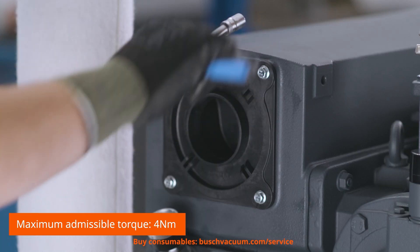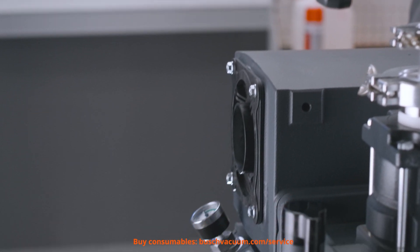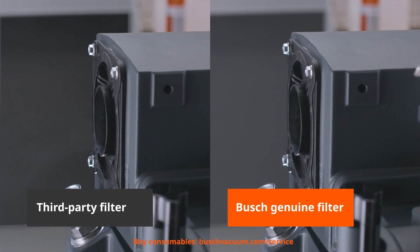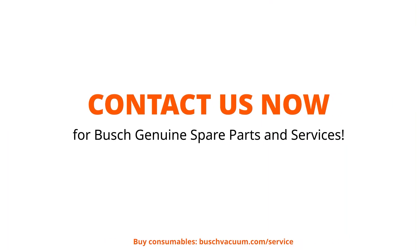Bush Genuine exhaust filters ensure safe operation and clean exhaust air. Maintenance intervals vary depending on individual operating conditions. Consult the instruction manual for general advice, or contact your local Bush representative for a customised maintenance schedule. Get your Bush Genuine Maintenance Kit now, with all parts for an efficient filter change. Contact us via bushvacuum.com.